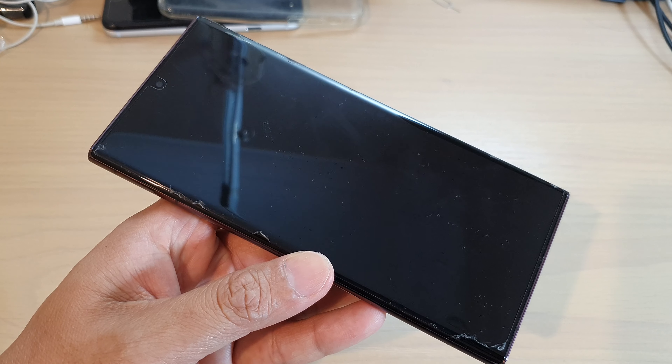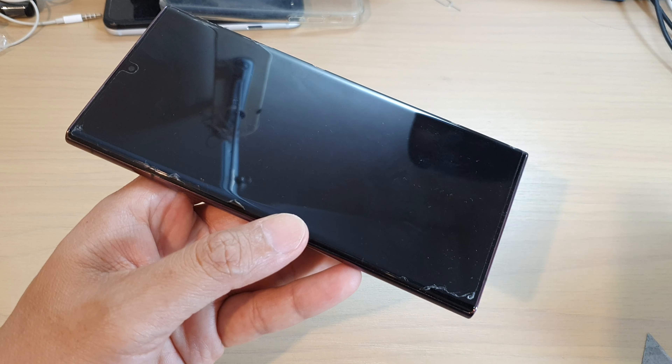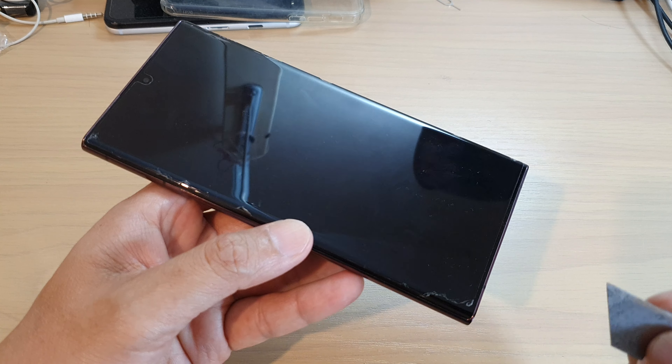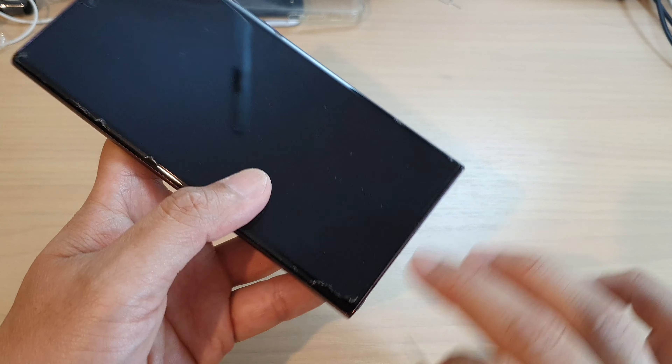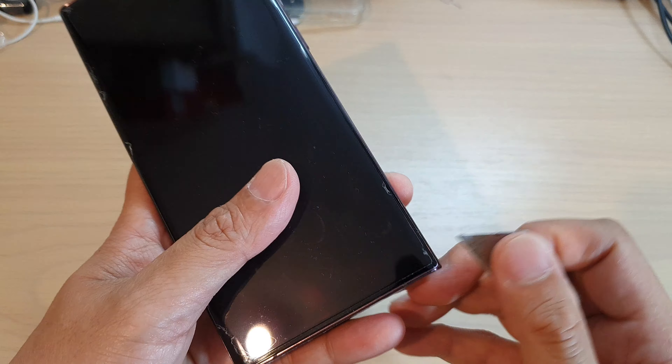First we're going to need to use a tool, so you can get yourself a razor blade or a pointy tweezer. If you've got a razor blade at home, just simply go to one of the corners — this corner, or this corner, or at the top. I like to start at the bottom first.